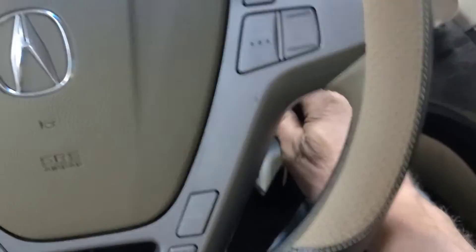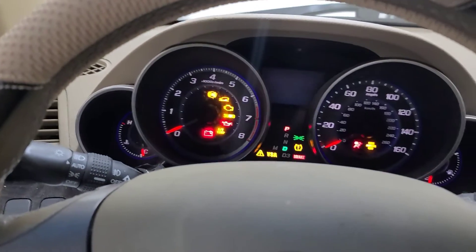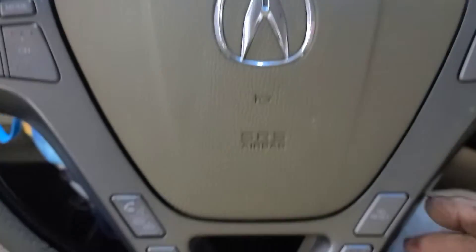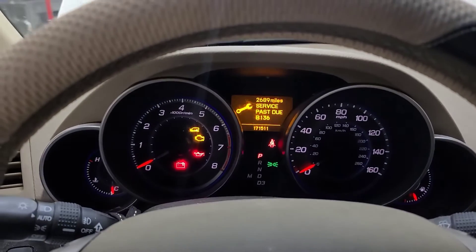Put the key in the ignition and turn it to the on position. Don't turn the car on, just turn it to the on position. You're gonna get your normal screen up there.